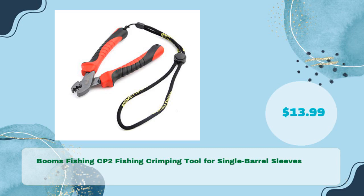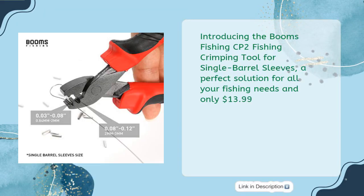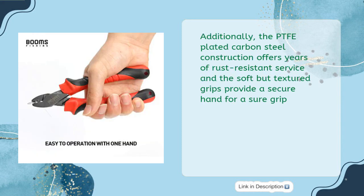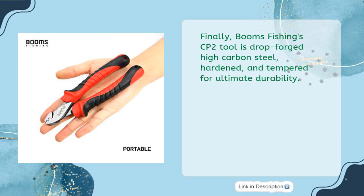Booms Fishing CP2 Fishing Crimping Tool for Single Barrel Sleeves, available for just $13.99. This wire leader crimping pliers is specifically designed for number zero to number six single barrel sleeve sizes, and features six little teeth that create individual pressure points on the crimp — perfect for evenly closing the jaws without crushing the wires. The PTFE-plated carbon steel construction offers years of rust-resistant service, and the soft but textured grips provide a sure grip. The Booms Fishing CP2 Tool is drop-forged high carbon steel, hardened and tempered for ultimate durability.